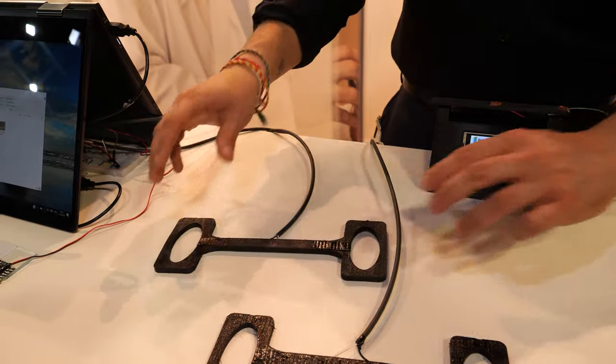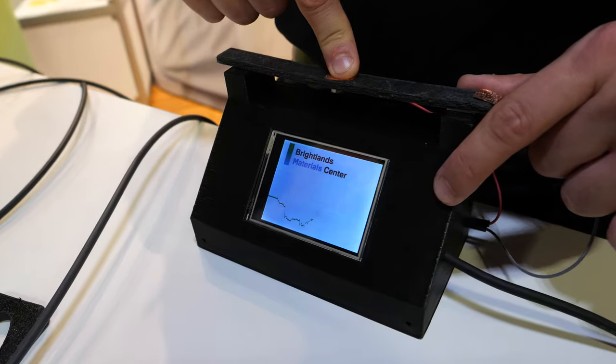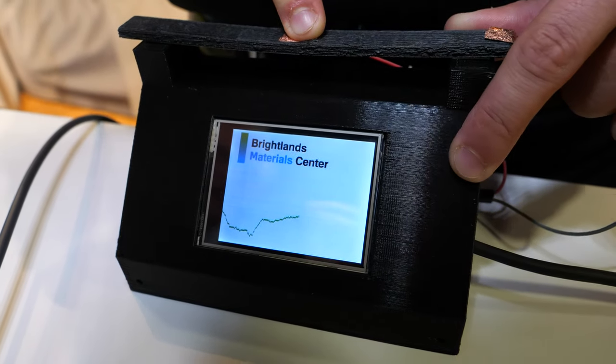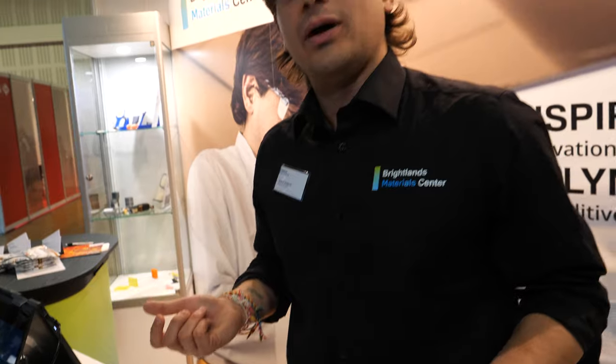Here we also have a three-point bending, so a deflection sensor. When I press, you can see there's a really drastic change in the electrical output upon deflection. And then I can have information about the level of bending of my part.